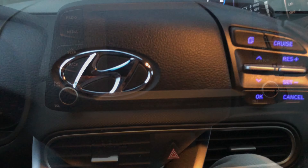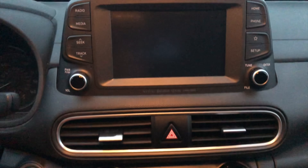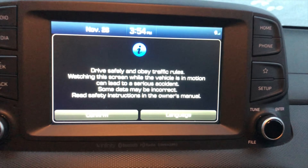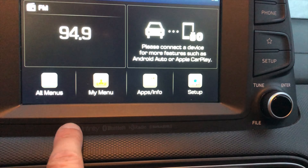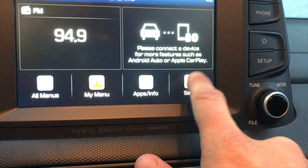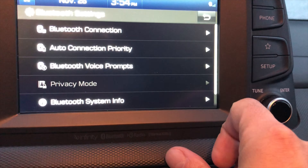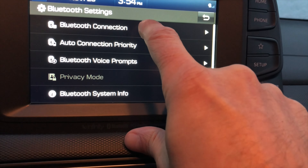Hey guys, so we have here our Hyundai Kona and in this video we want to explain to you how to connect your smartphone — for example your iPhone or your Android phone — to the radio. As soon as the radio starts, we're going to look for the setup options. Press on setup and then in the upper right corner we find Bluetooth.